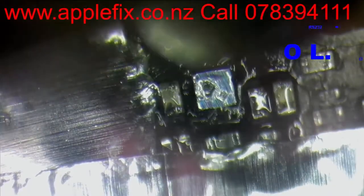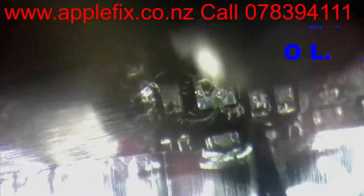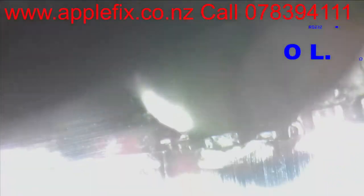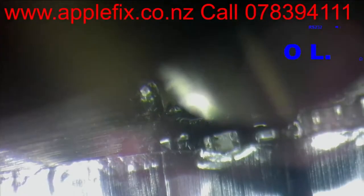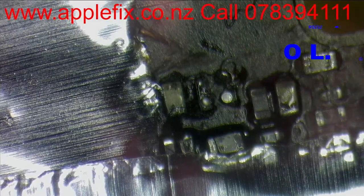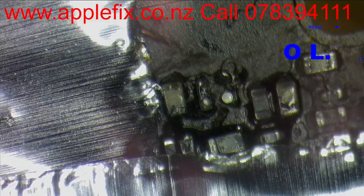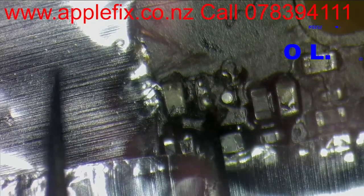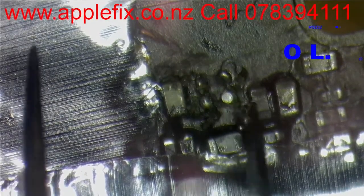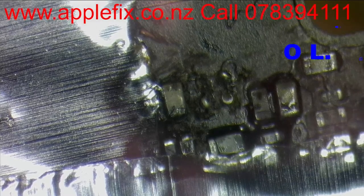Hopefully replacing this U2501 should sort our problem. But electronics is like - you will never know what next fault you can find once you replace one faulty part. It doesn't look like any liquid damage here, but that liquid could have destroyed it anyway. I will remove this glue and give it a little bit of a clean.